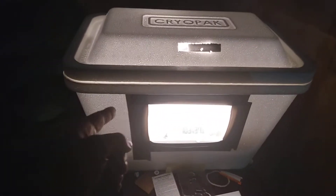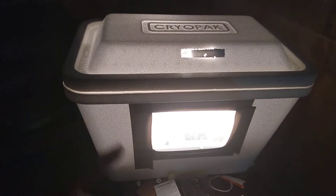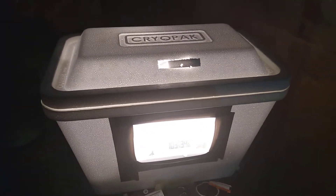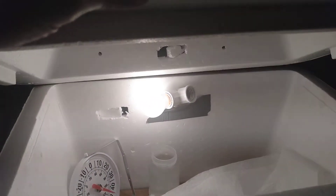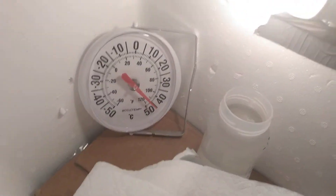A little homemade incubator I put together — a Styrofoam cooler I bought from Canadian Tire. I just cut slits and made holes in it because the 40-watt bulb I put in there is just putting out a little too much heat. It's saying it's 110 over there.